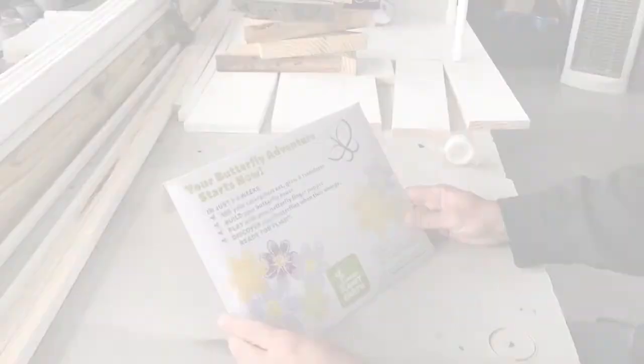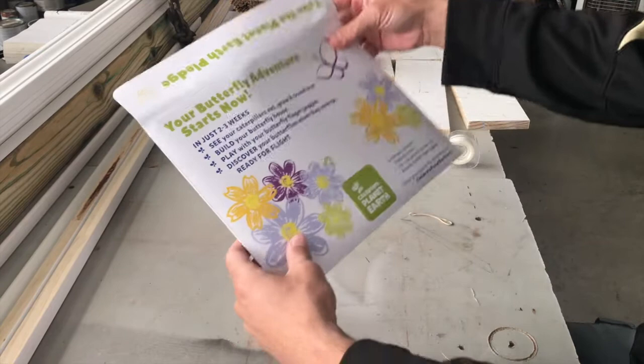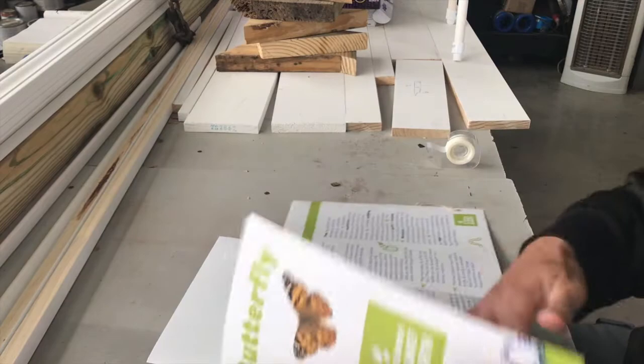We've received a nice little kit here from CelebratePlanetEarth.org. Inside of our kit we have two important items. One are the directions that we will be following explicitly — nice, easy to read directions. And on the right hand side of our directions are some important vocabulary words.